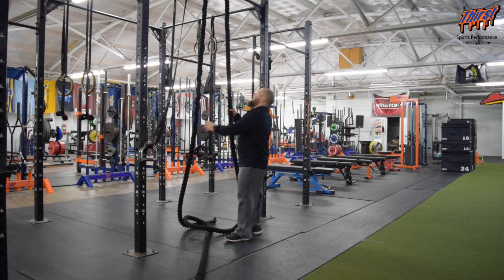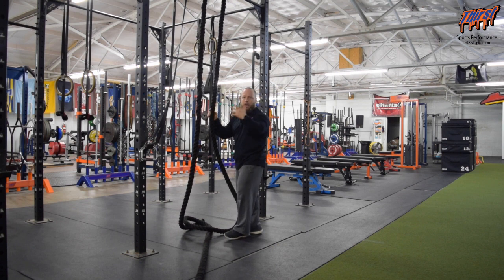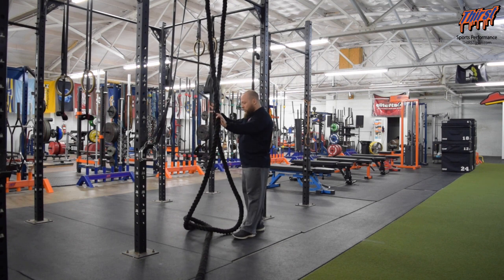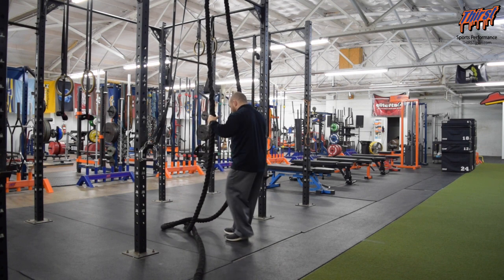What you're going to want to do is take a battle rope, loop it over something — a pull-up bar, chin-up bar, rack, whatever. You can be in the playground, something like that. What you're going to do here is grab it double overhand, and we're going to lean backwards.